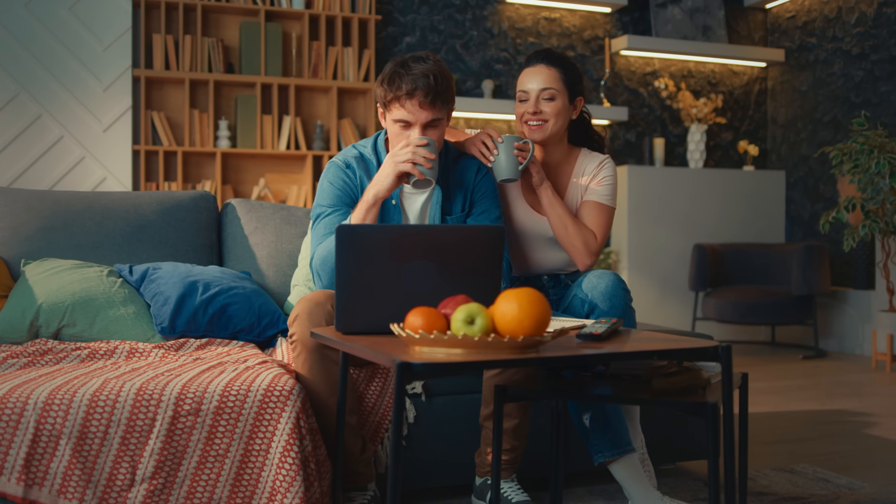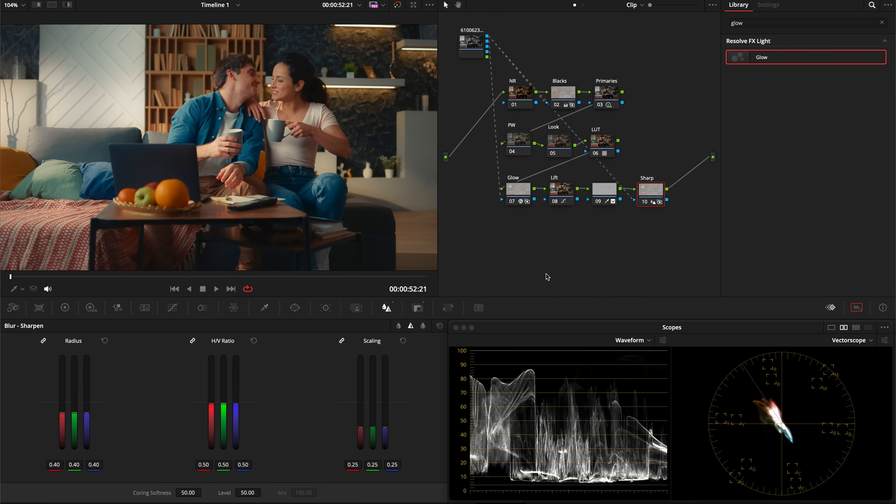And there you go — that's one way to approach this look. If you have any questions on this look or any of the techniques we went over, let me know in the comments. Thank you for watching.